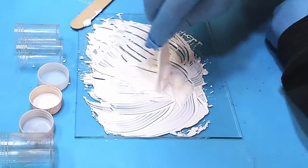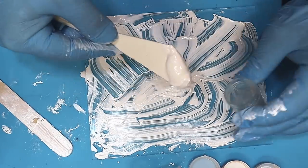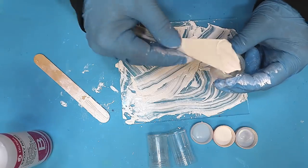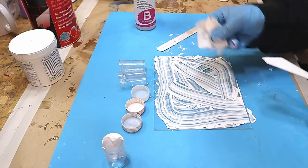That's about the consistency you want — it's been going for about five minutes and has made a lovely paste. All I need to do now is put that into my jar, put a lid on it. This white will go a really long way. I just need to clean up my tools ready for the next color.